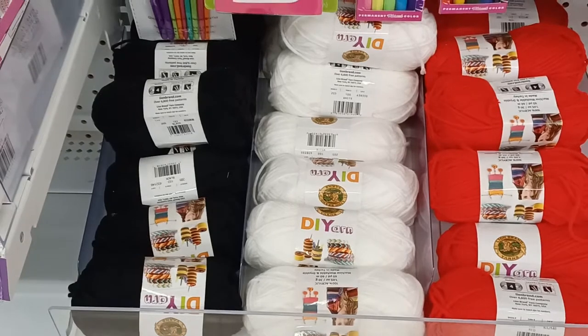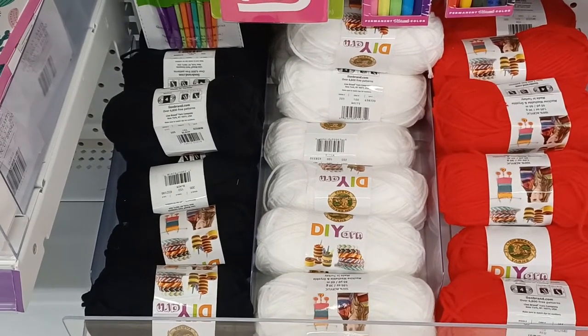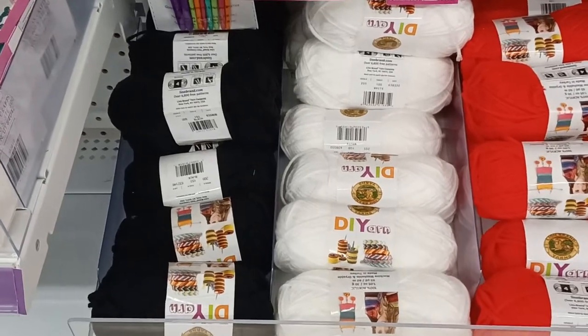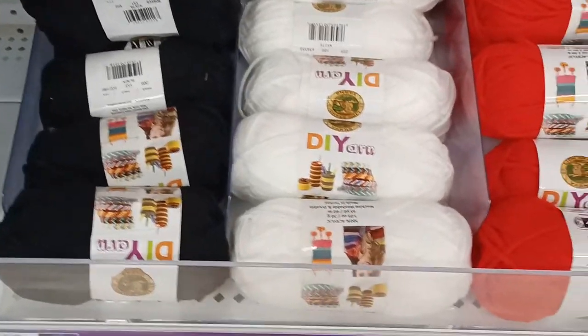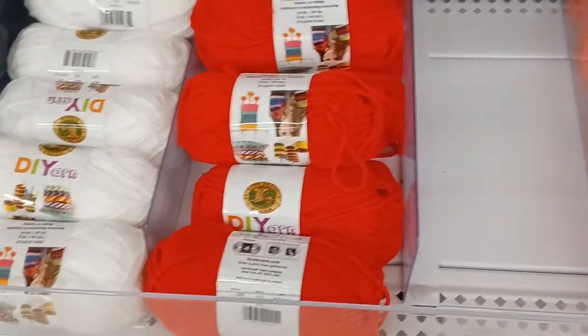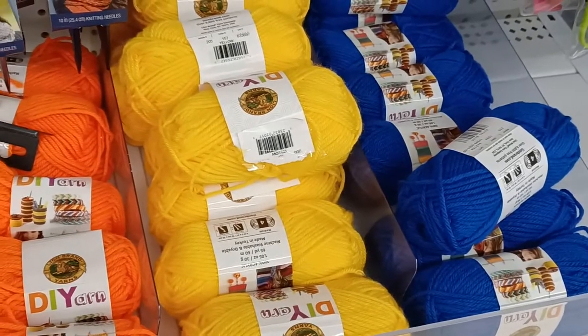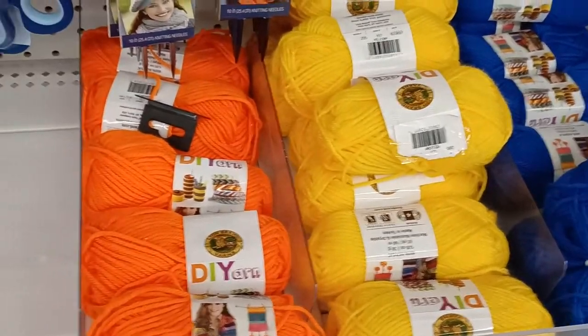Over here in this little section we have more of the DI yarn. These are just little acrylic yarns — they're only about 67 yards per skein, so they're just little project yarns. But they're actually soft, I felt them. Very nice.